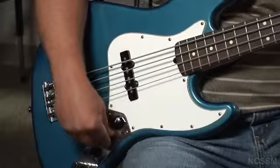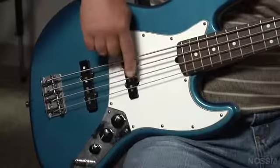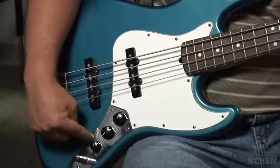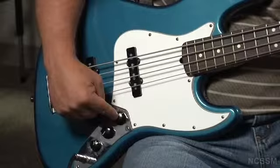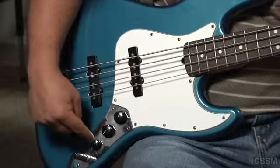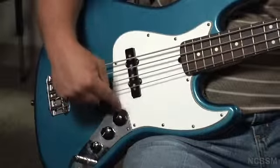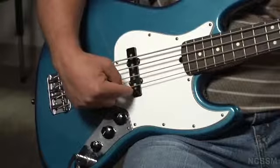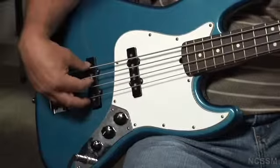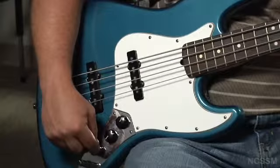For jazz, I like to use that front pickup, so I recommend that you use it typically for the jazz that you're playing. This bass has three knobs: one is a volume knob for the front pickup, one is a volume knob for the back pickup, and one is a tone control — treble and bass. I tend to bring the front pickup volume up pretty significantly because I like the sound of that pickup when I'm playing jazz. I bring the back pickup volume up just a little bit to get a little of the snappy sound, then adjust the tone until I find the sound that I really like.